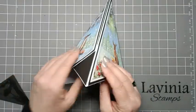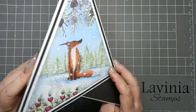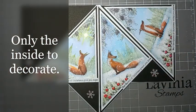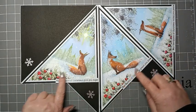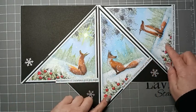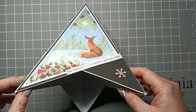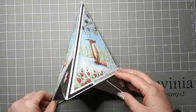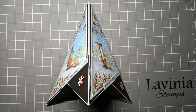And there we have the card all finished and ready for you to finish it off with whatever decorations you would like. That's the card finished with a couple of snowflakes, and I've used the Spirit of Christmas verse and cut it into strips and added it on to each panel. Thank you for watching, please take care and I'll hopefully see you all soon. Bye for now, bye!